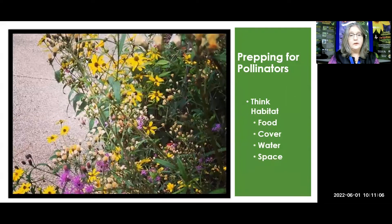What you want to provide is habitat for these pollinators. Habitat includes food — that's going to be our host plants — cover, which doesn't even have to be a host or nectar plant, water, some sort of water source, and the appropriate amount of space depending on the pollinator's needs. You can attract bees, beetles, and butterflies in even the smallest of spaces.